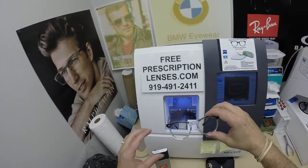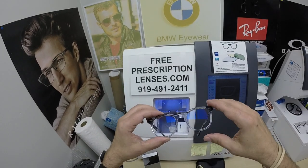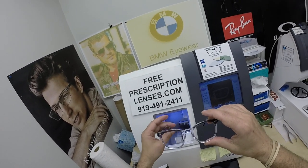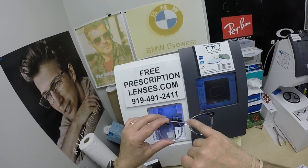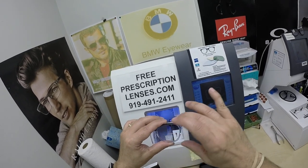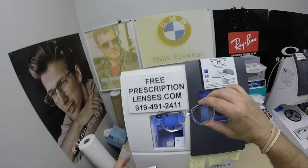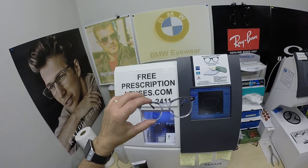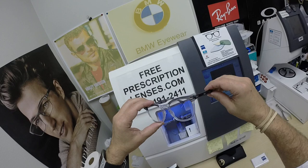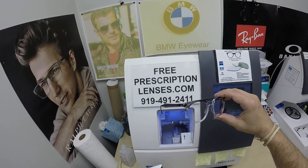Ray-Ban is bringing back some vintage looks, and this is a classic one. It's almost like a plastic version of the Clubmaster, which is known as a combination frame — it had a plastic top with metal bottom. Now this is all plastic. Gradient look, which was popular back in the 50s and 60s. It's got the keyhole bridge and just that old-school style. When you've got that old-school vibe going on, this is a great new-school version of it.